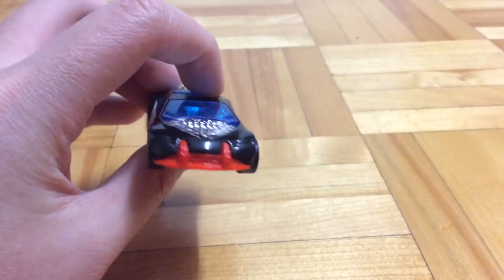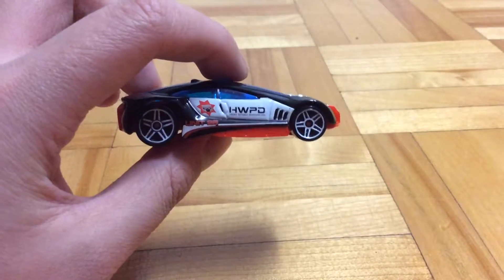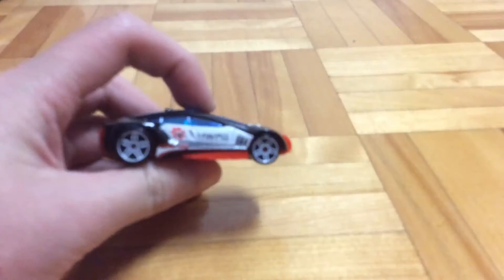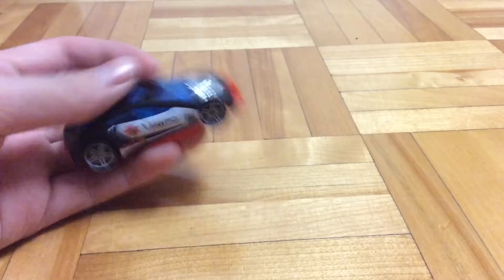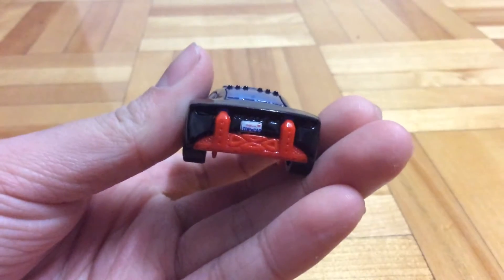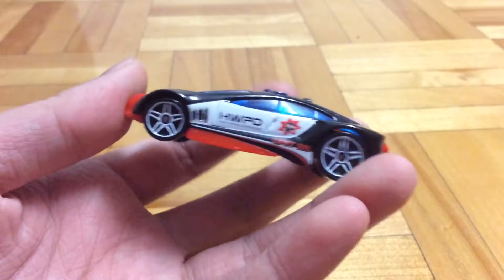In front there's nothing, and then on the side here's HWPD — high speed enforcer — and then unit 28. Here's a police logo. In the rear there's a license plate: TopCAD, California. The other side is the same thing.